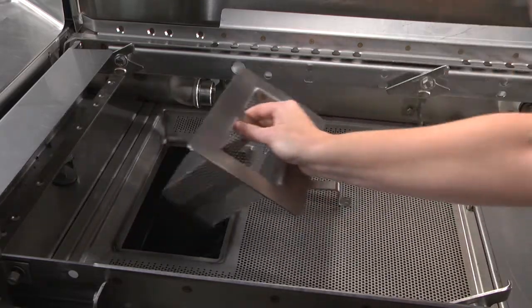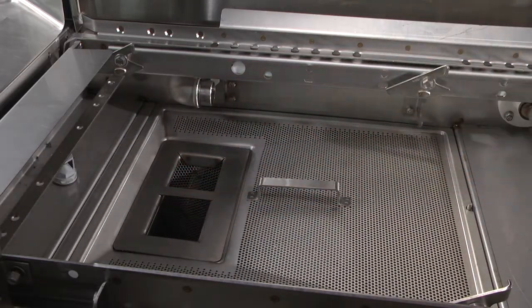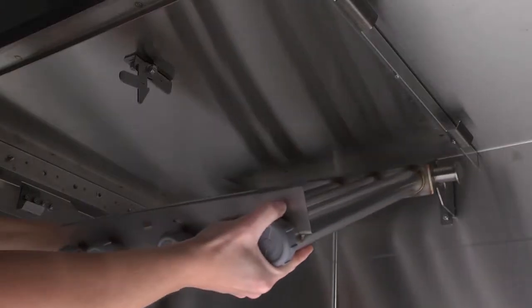Return all strainer pans, strainer baskets, and the standpipe to the proper locations. Install upper wash arms.